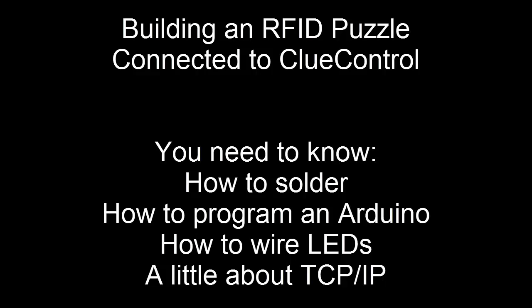You're going to need to know how to solder a piece onto a circuit board, which also means you need a soldering iron and some solder. You're going to need to know how to program an Arduino — I'm going to give you the source code, but you have to know how to load it onto the Arduino. You'll also need to know how to wire up a couple LEDs, and enough about TCP/IP to determine an IP address and to know what a MAC address is.